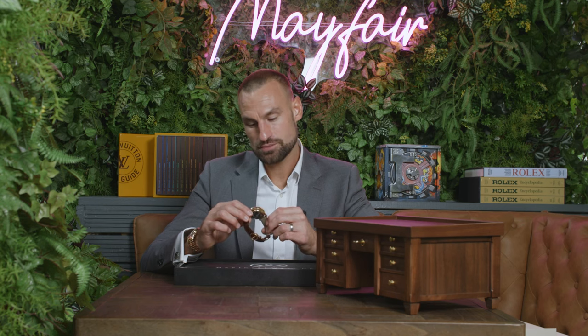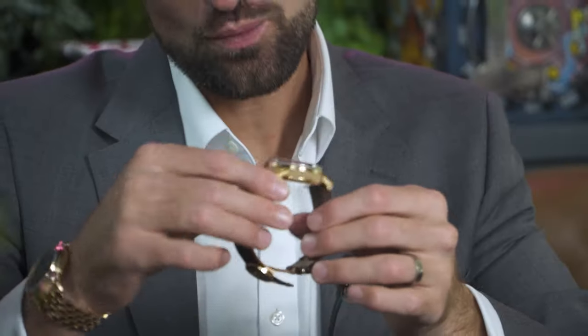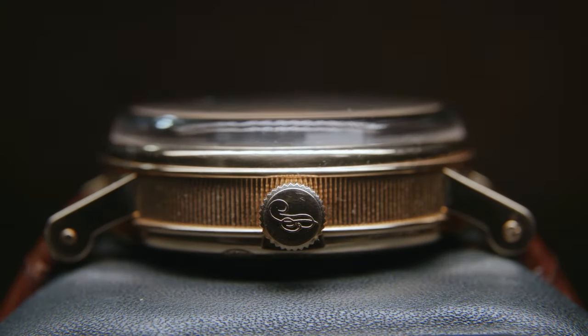It kind of reminds me of — dare I say — a Jacob & Co, like one of the newer-style Jacob & Co watches, but this one has a lot more class. It would probably fit under a cuff, but let's be honest, you're not wearing a Breguet tourbillon to put it under your cuff.